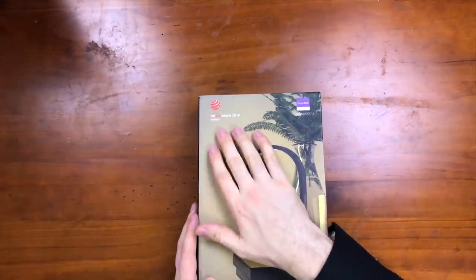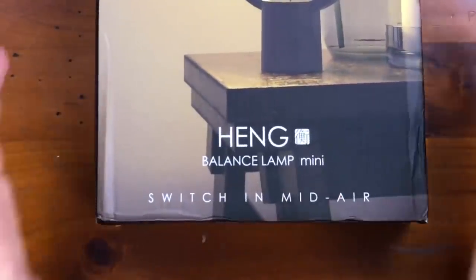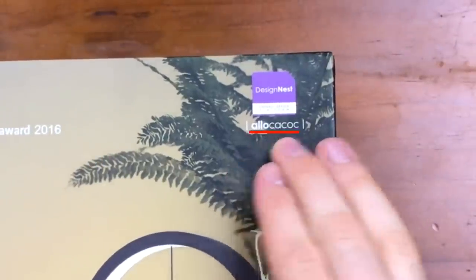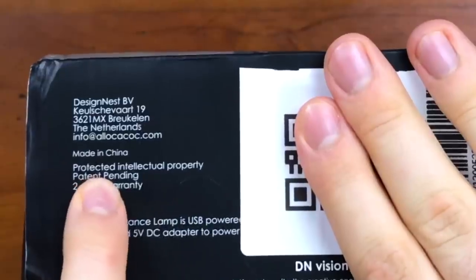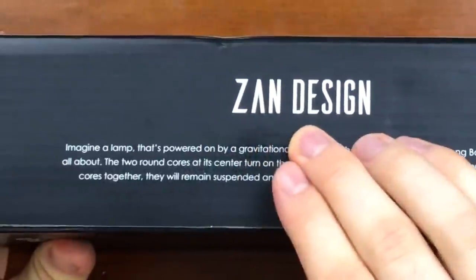We start off with the accolades. This did win the 2016 Red Dot Award. I know many, many Indian women who won the same distinction. And this is the Balance Lamp Mini. So I can only assume that there is a Max Pro Plus Plus big ball edition, big blue ball edition. Oh, and we don't just get the balls — we also get the Aloe Kukuk. Definitely look forward to that edition. Protected intellectual property — don't worry, no one's going to be stealing this anytime soon. Aloe Kukuk. Xan Design.